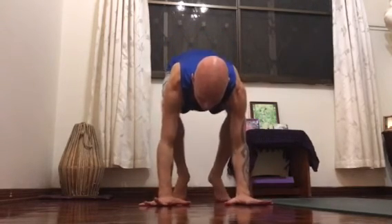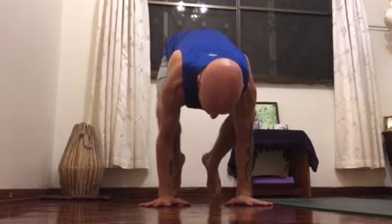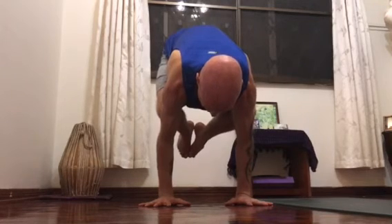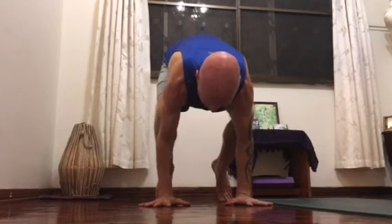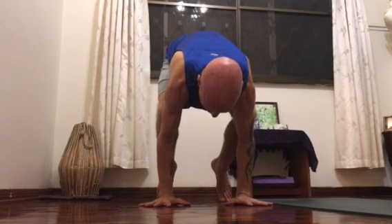That helps you to bring the connection between the arms, shoulders, and core. You don't necessarily need to lift the legs up when you practice. You can keep the tips of the toes down — palms down, outward rotation of the shoulders, outward rotation.